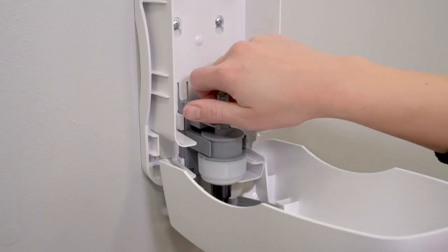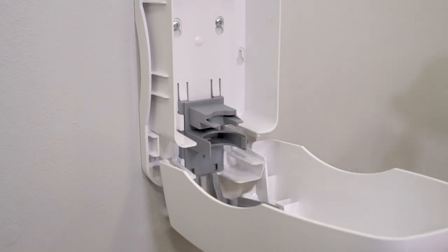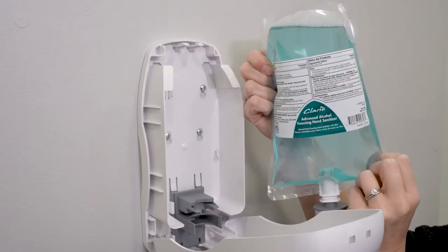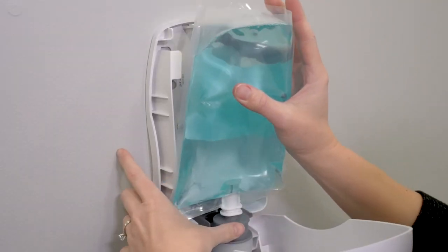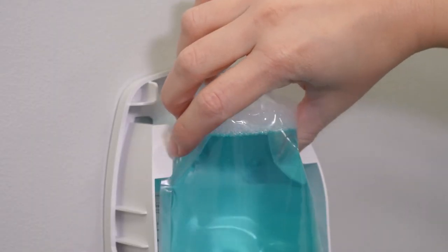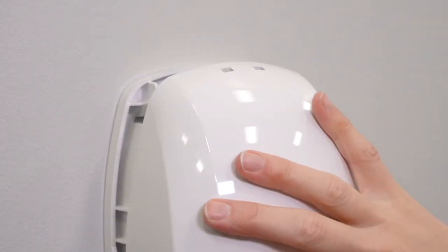To install product into the dispenser, first remove the pump assembly from the dispenser. Insert the pump into the valve end of the bag until it clicks. Next, slide the pump assembly back into the pump holder arms of the dispenser. If needed, gently tuck the corners of the bag to ensure complete closure of the dispenser cover.